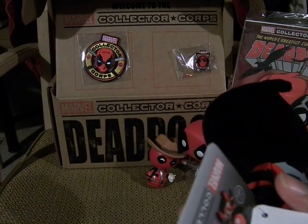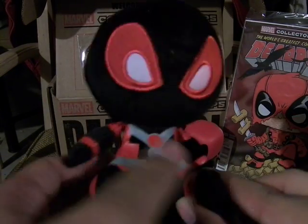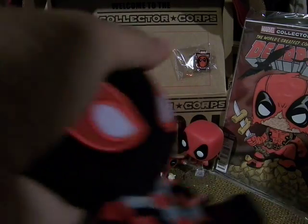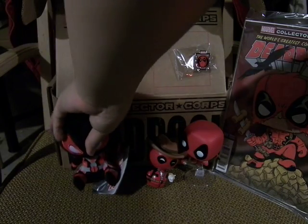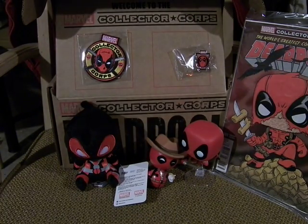Anyway, it's very cute and it has bean bag stuff in it, so you can squish it — just in the body though. The head's just full and plush. This is MofoCida, and I will see you guys later.